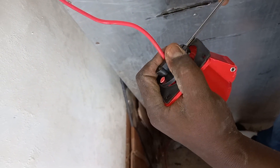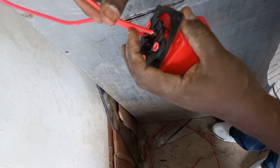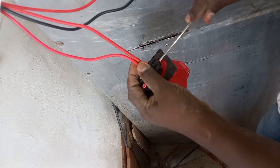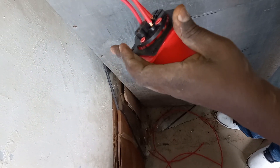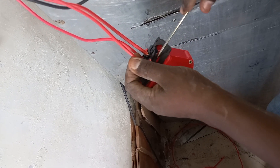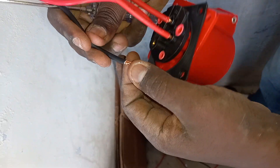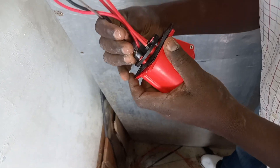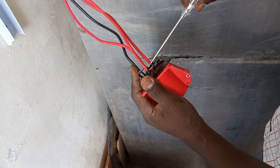The big hole is where you connect your neutral, and it's clearly indicated. Now we fix our neutral. This is the other part — the big one — but it's clearly indicated. So there is no gap in here. You make sure they are tight.